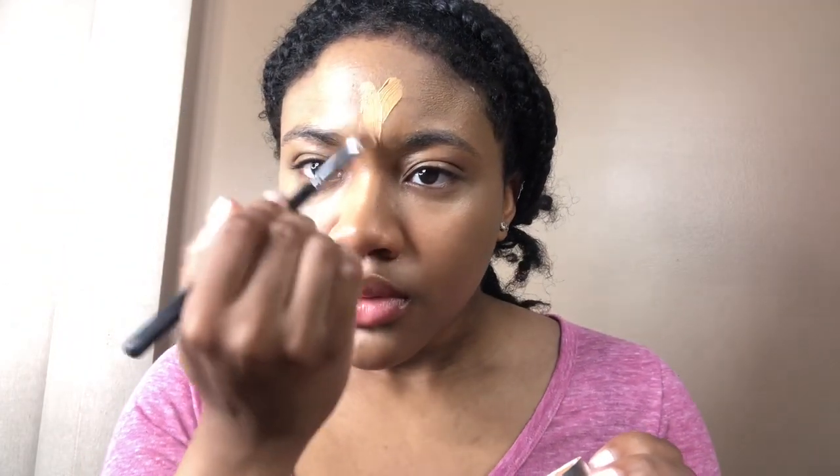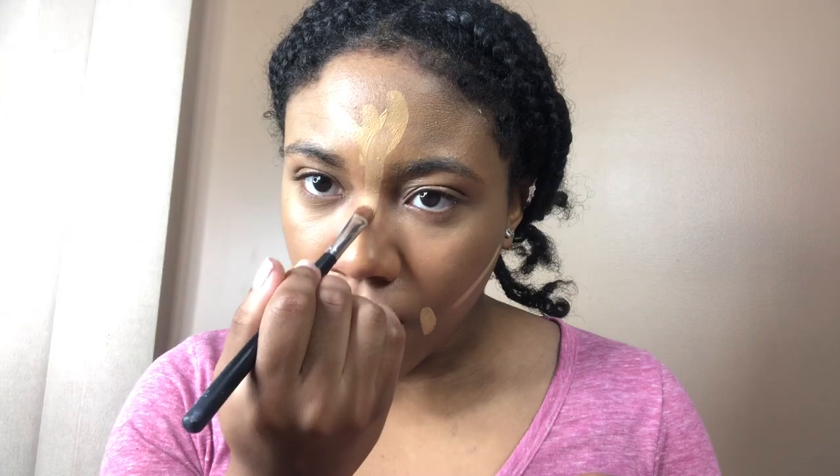Next I'm going to conceal the rest of my face. I'm using the Chantecaille — don't quote me on that pronunciation — oil-free gel foundation. I like to use it as a concealer. I just take what's in the cap and apply it — it's a lot but you can take some of the excess. Got my nose like that and then we blend.